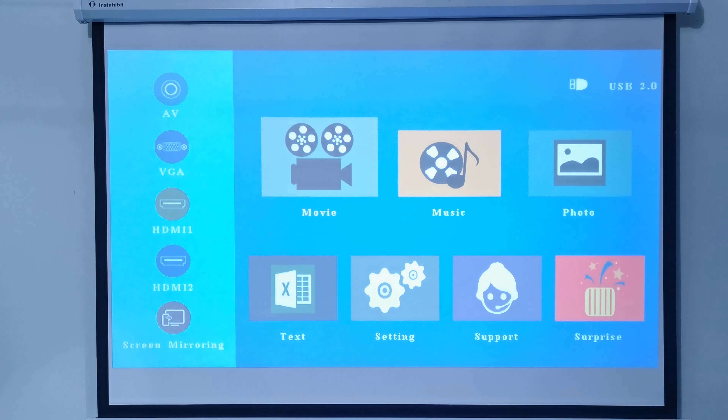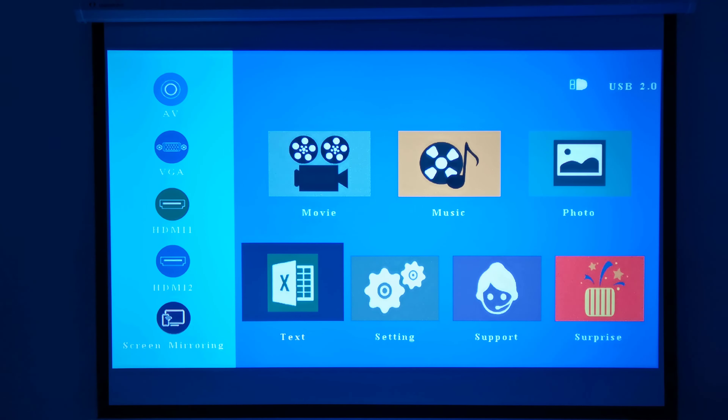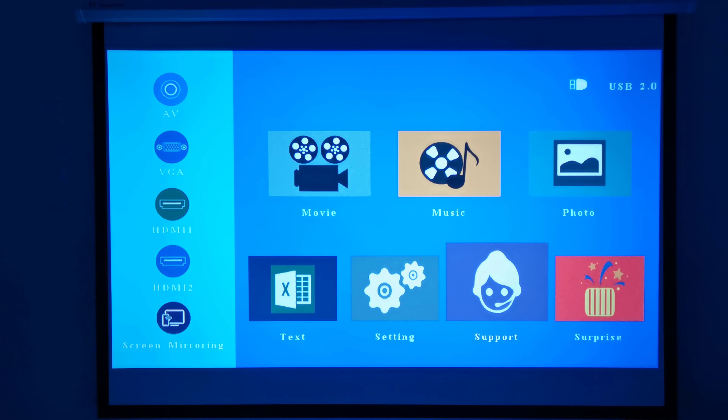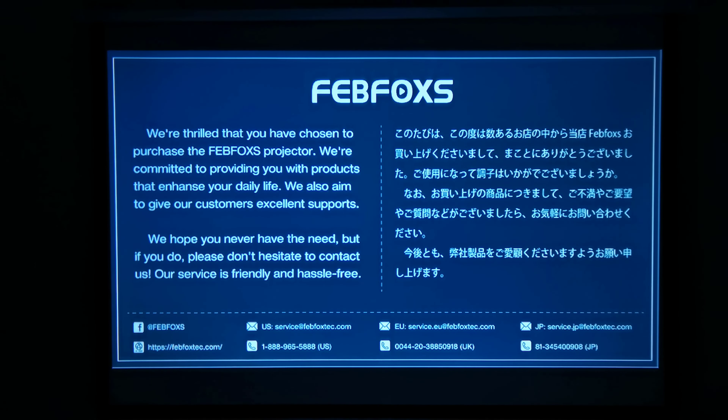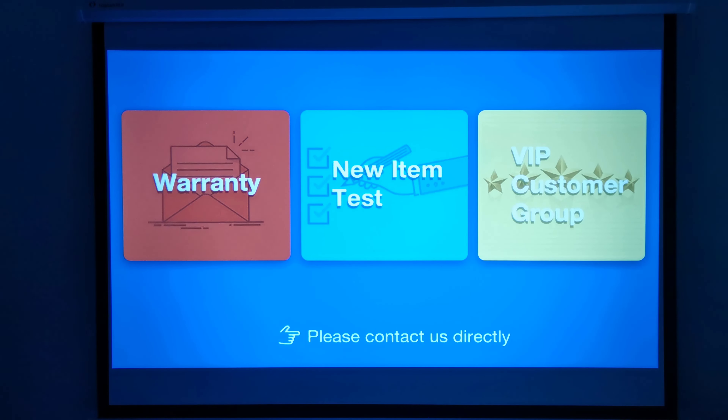Here I have it set up on my projector screen, and when you turn on the power there is no splash screen and you are taken directly to its main menu. Its main menu is different in its layout but has the same core functions as most other projectors. On the left is where you can select its various input sources, and to its right is where you can access media on storage devices such as flash drives and external hard drives. It has a support page with contact information, and a page that advises you to contact them directly.